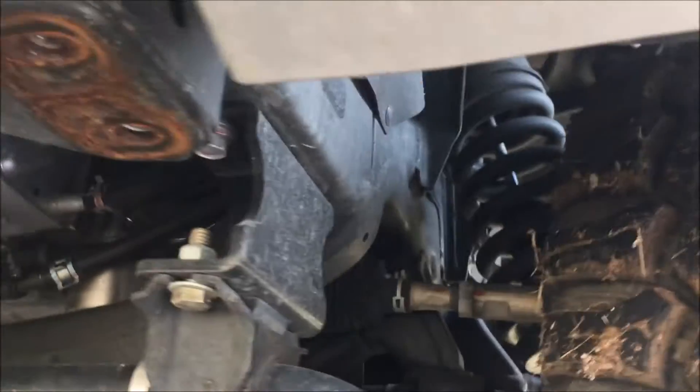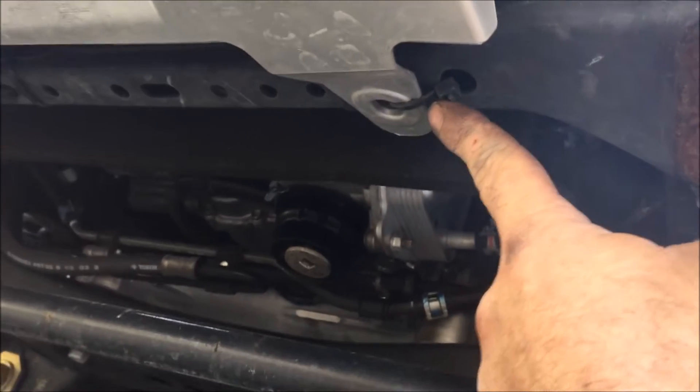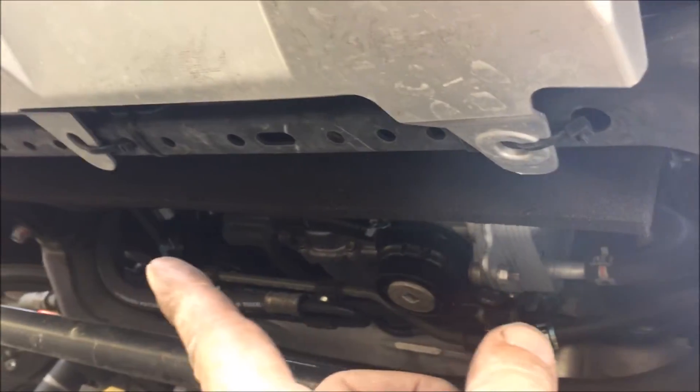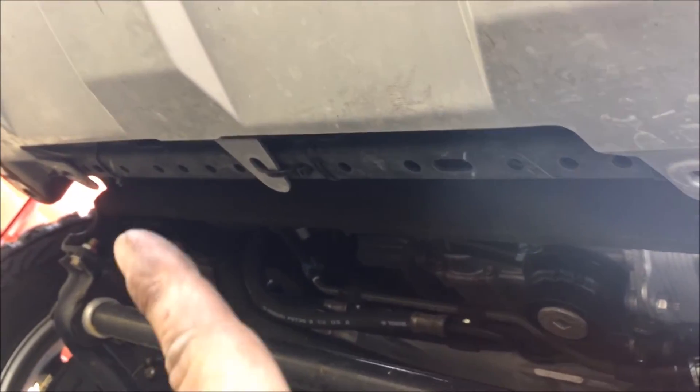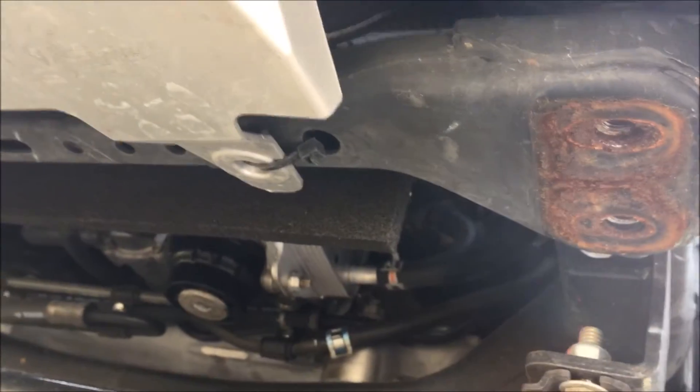Next, after those are done, we are going to take out the bolts that should be here. In this case they are zip tied, so I am just going to cut those. There are three of them in the center holding the bottom of that plastic piece.